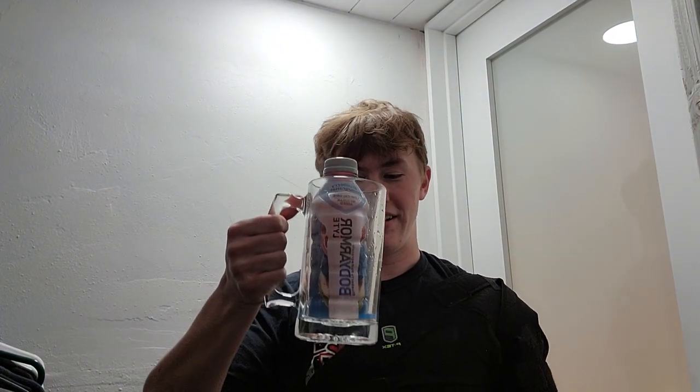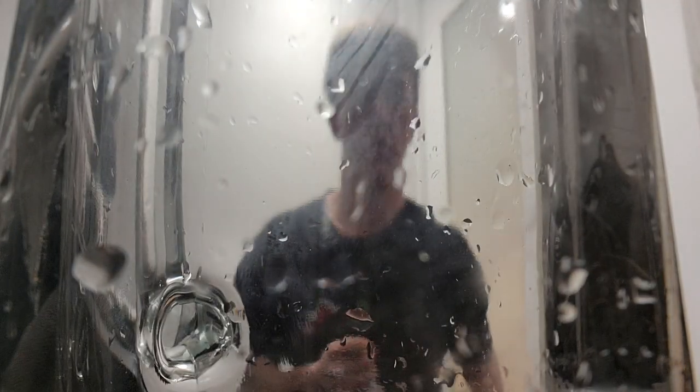Hey, welcome back. Today I got the blueberry pomegranate Body Armor. Excited for this one. There we go, turn my jaw.